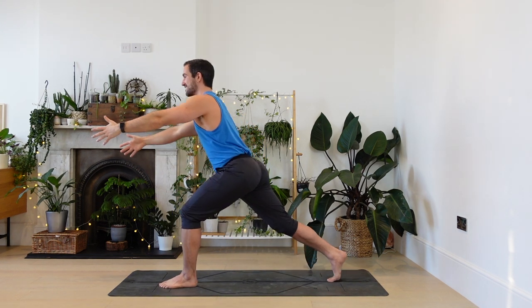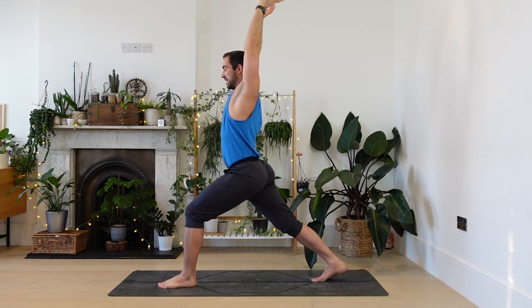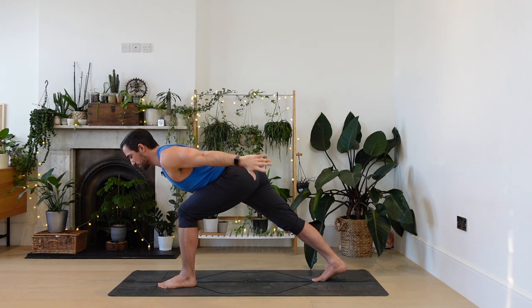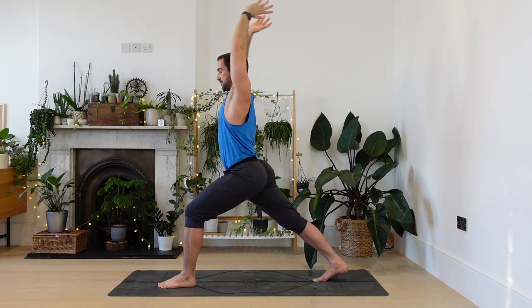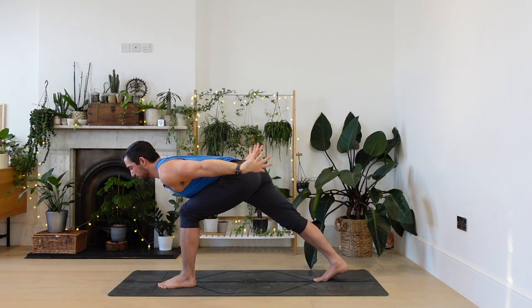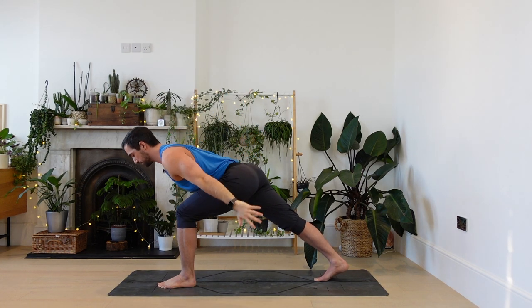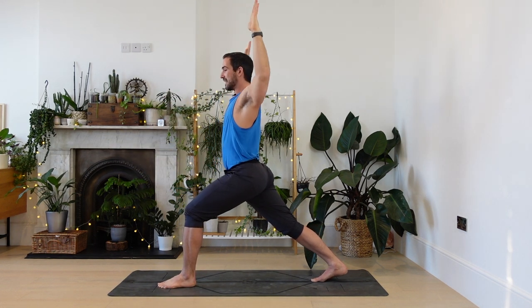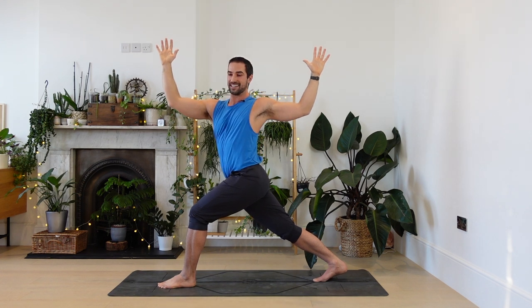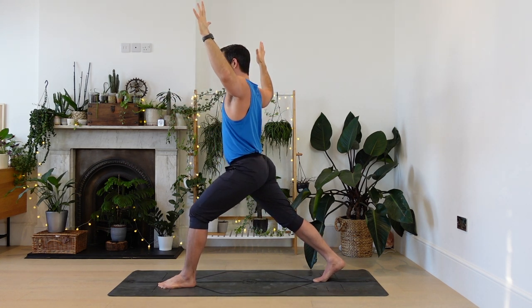Here we go. High lunge, lifting. From here, inhale, arms rise. Dragon wings, chest towards the thigh. Flowing back. Really press into the ball of your back foot — use that to stabilize the hips. Let's do one more. Arms lift. Cactus to the left. For three. If you're falling over, I'm with you — it's going miraculously well for me so far, but I don't always keep my balance in this one.